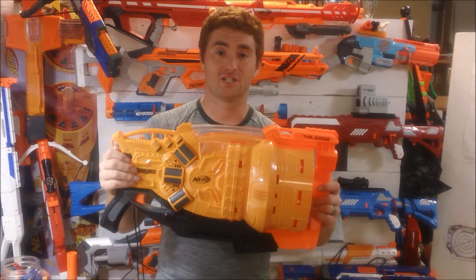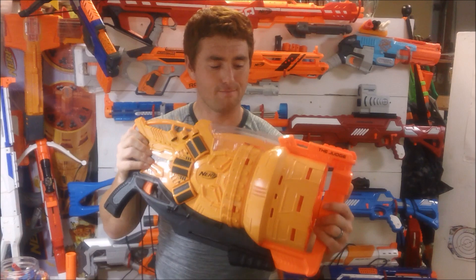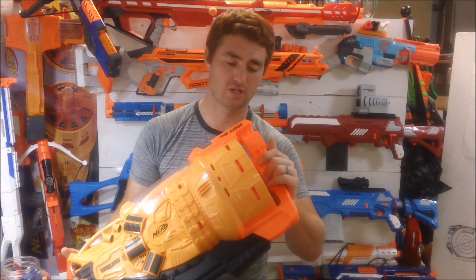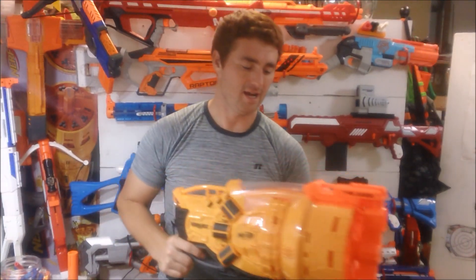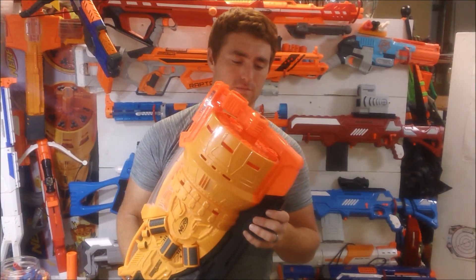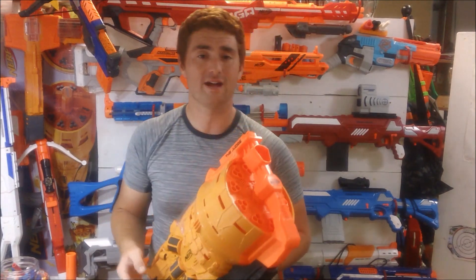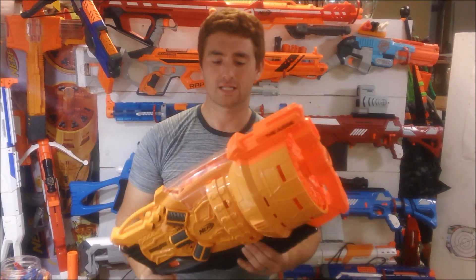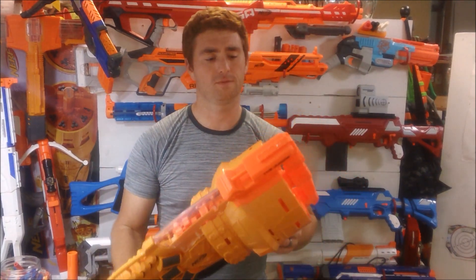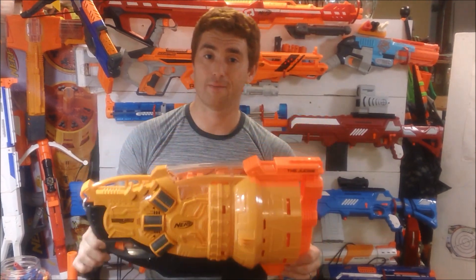And then they produce something like this, and it changes my opinion. This is genuinely original — a big, chunky, honking blaster that is a huge pump-action shotgun firing multiple bursts, and it's just gloriously awesome. This brings out the kid in me again, and I am still that hyped about it. Despite the occasional rotation issue, I still love this thing. It has definitely made it onto my list of top favorite blasters of all time.